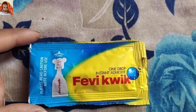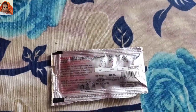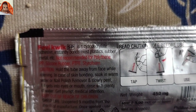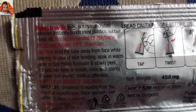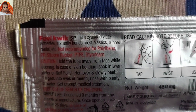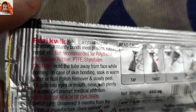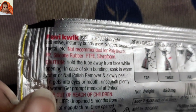Now I will show you the backside. From the backside, the product looks like this. Let's see the closest view — fabric with SP, it is a cyanocrylate adhesive that instantly bonds most plastics, rubber, metal, etc.